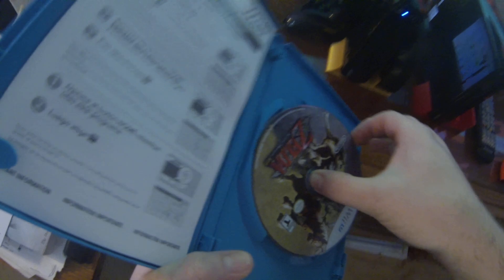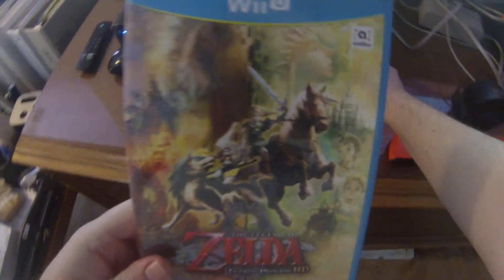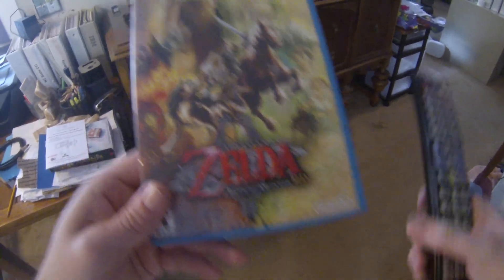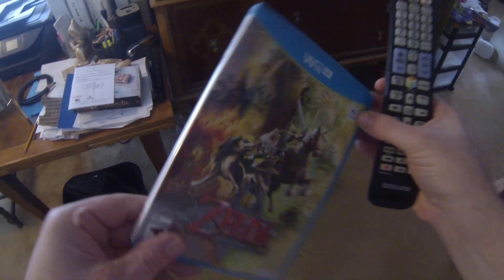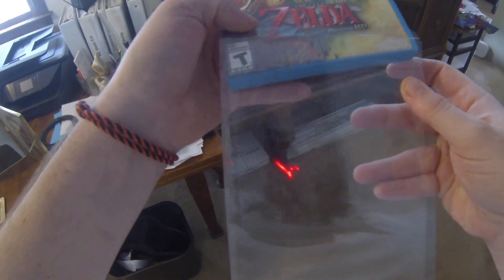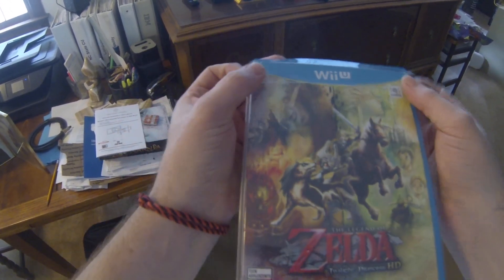No nicks, no nothing — it's in great condition. Let's just see if this is gonna work for us. Look at that! It's really nice to have that. It's in super duper condition, so I'm gonna go ahead and put it in a case and probably just put it on the shelf. The box at least — I guess this will probably be in my Wii U for a while.